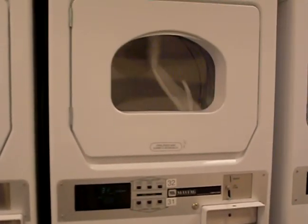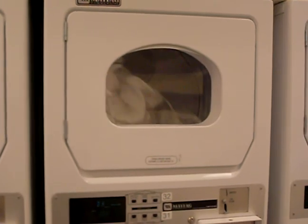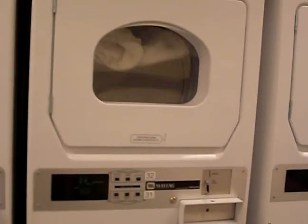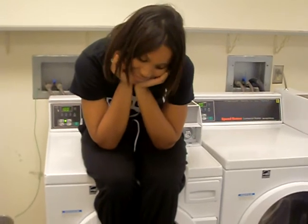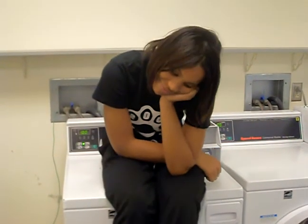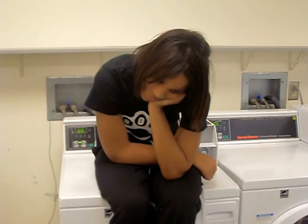No more waiting on your clothes to sit there and dry after you've already spent timeless hours at the washing machine. No more wasting time sitting on your laundry while you're washing and drying your clothes. You can have much better things to do with your life.